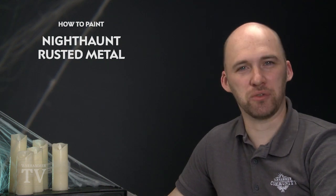Greetings malign spirits of Nagash! In today's video we're going to look at painting rusted metals.